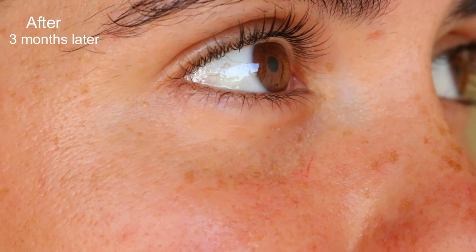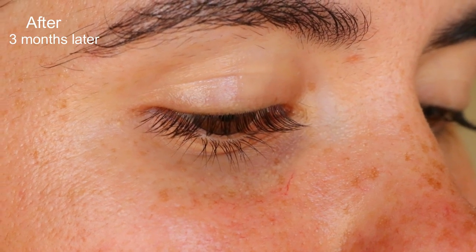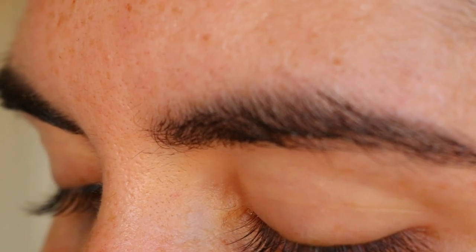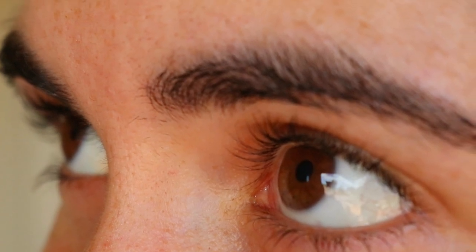And that's how you make this all-natural eyelash growth serum at home. I hope you enjoyed this video tutorial — let me know if you try this recipe yourself and if you find the serum helpful, I'd love to know. I hope you have a wonderful day and I'll see you soon again.